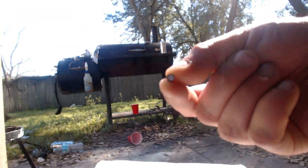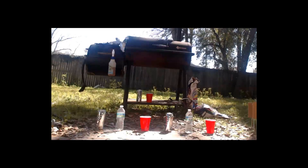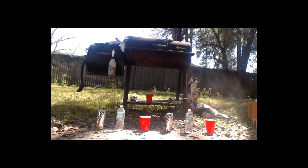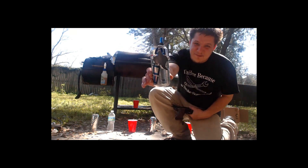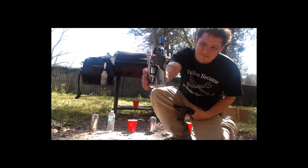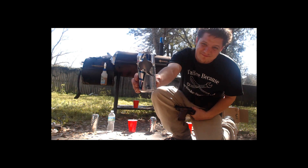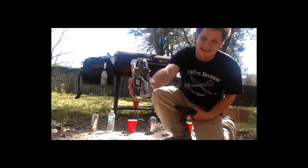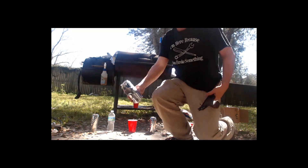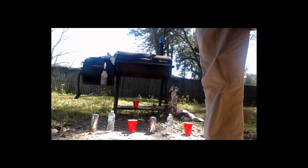Hey Demo Ranch, you got these? So the damage is pretty, pretty good. For a little tiny pellet, that's freaking crazy. So what are you going to shoot next, Jeff?